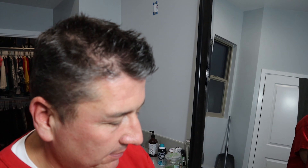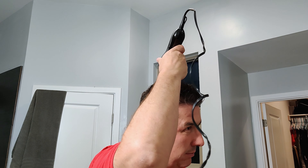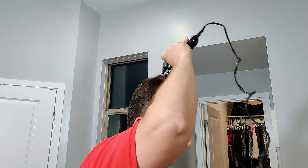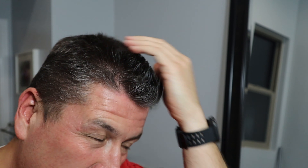I'm not gonna do a scissor cut on the top. When I go to the barber I usually tell them like a seven or eight on top, so I'm gonna try an eight to start and see how that does. The top is looking pretty good — that's a pretty good length. I'm usually like a finger-length type of guy.